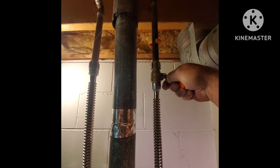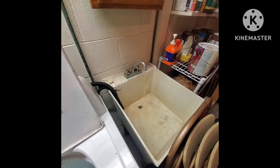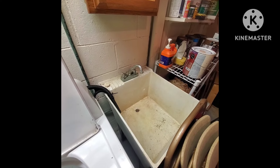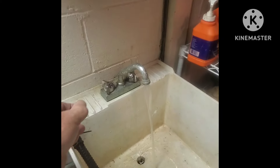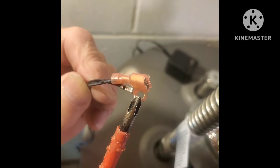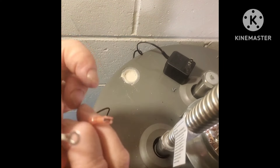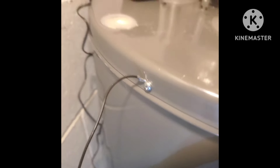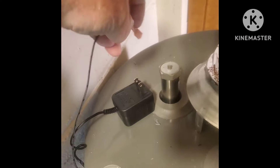We'll turn the water back on. Leave that faucet open and let it push all the air out of that line until the water runs a solid stream — that way you know you've got all or most of the air out. Then before I turn the heat on, I'm going to hook up the electric to this thing. It has a clip and it also has a ground. That clip goes on the rod, and the ground goes on the tank there — closest screw I could find.